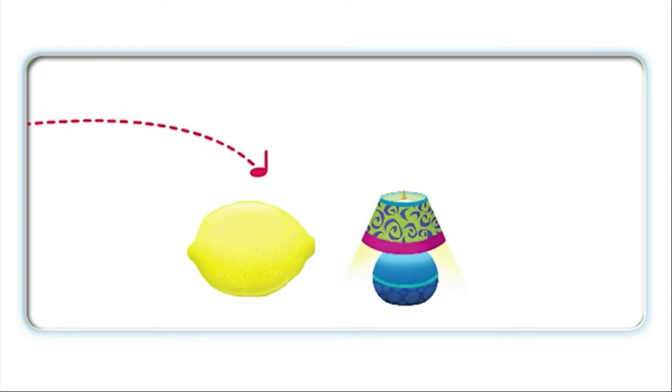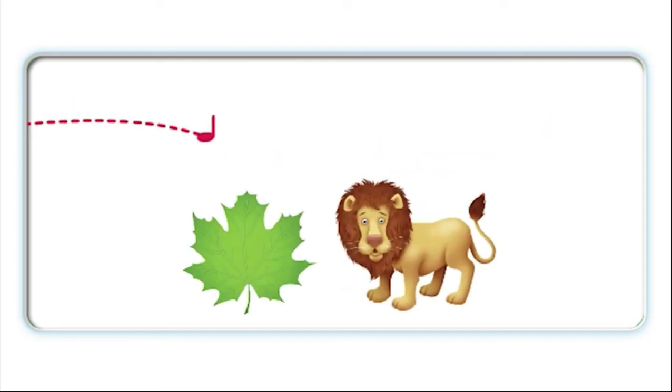This is my lemon. This is my lamp. This is my leaf. This is my lion.